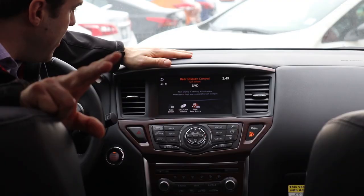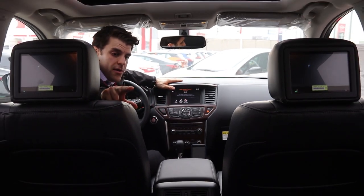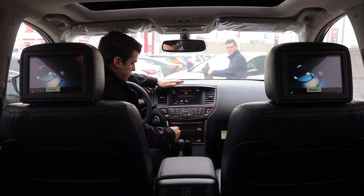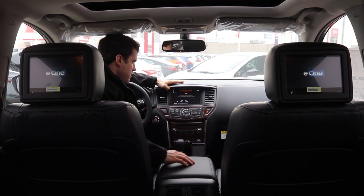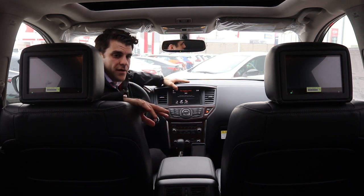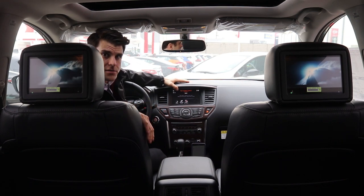Now if we zoom out and just give it a minute here, it should show up on both the rear monitors for your passengers to watch. You should see the movie there — it's playing now. I'm gonna come around to the back and show you how to use the headphones and everything else.